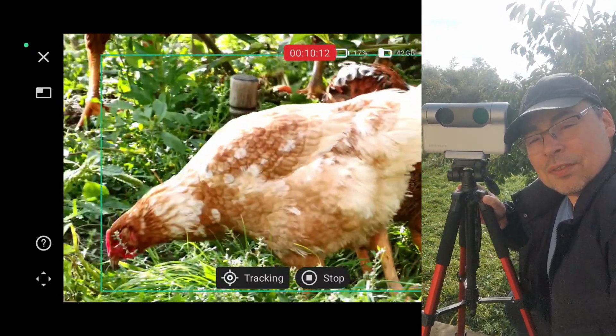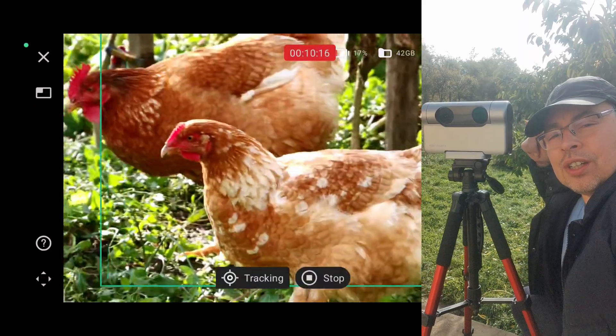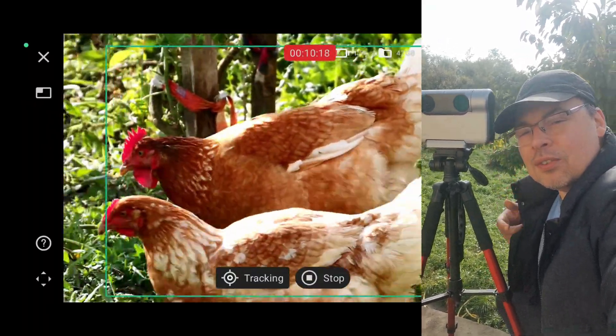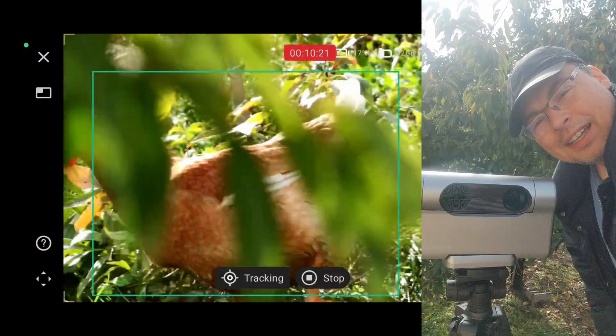Hi everyone and welcome back to the channel. In this video I will capture chickens using the object tracking feature with a Dwarf 3 smart telescope using the 4K video mode. Let's begin.